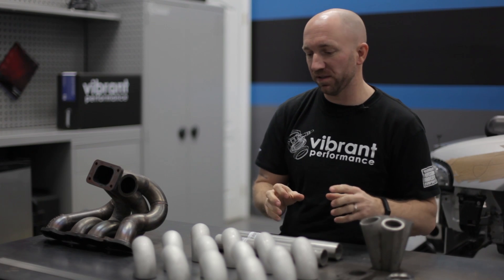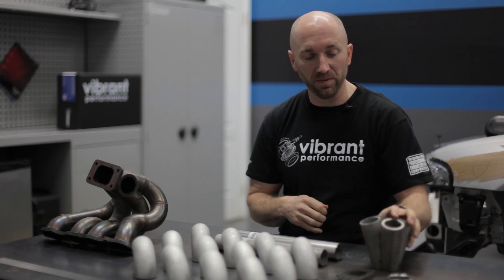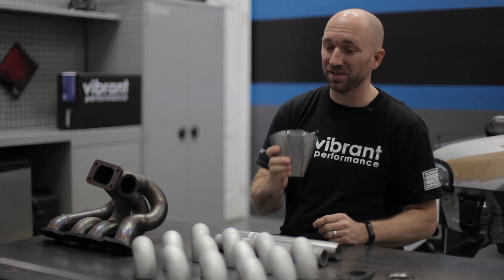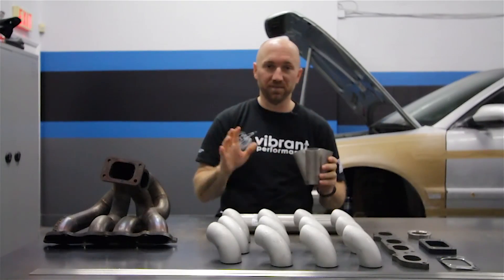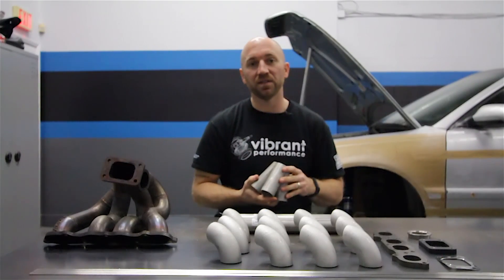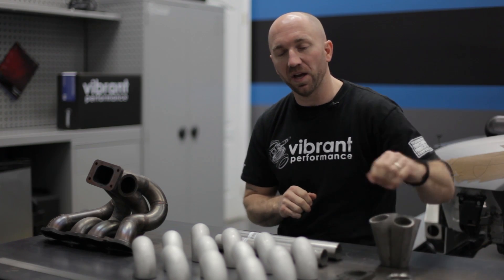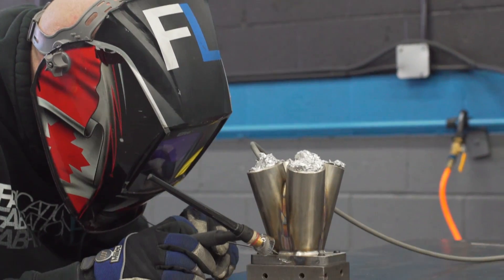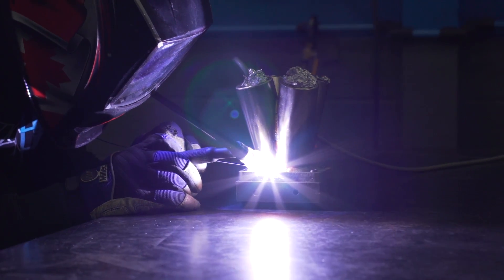Once I have all my material cleaned, prepped, and ready to weld, I'm gonna start with the collector first. The reason I weld the collector first is it's much easier to weld when it's like this than when it's all together. I'll weld it fully and weld it to the inlet flange as well. When I weld the collector to the inlet flange, I have a heat sink plate that I'll bolt this down to — it's much thicker than the inlet flange itself — so that when I weld it, it's going to help prevent it from wanting to warp on me.